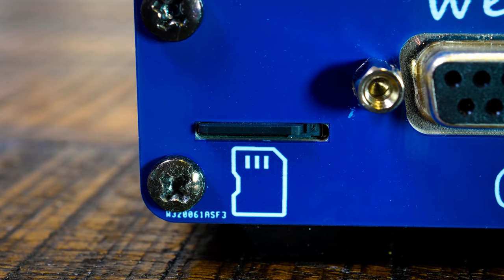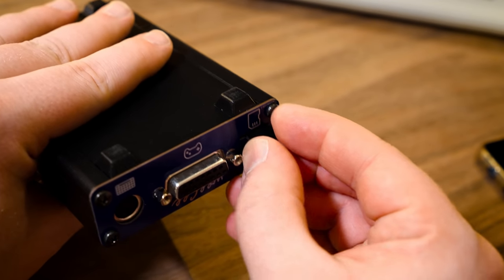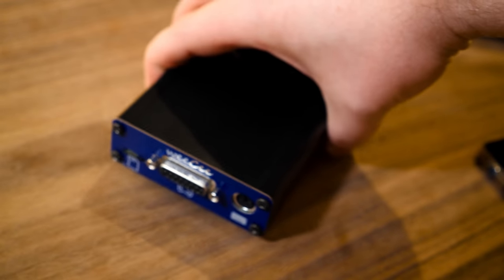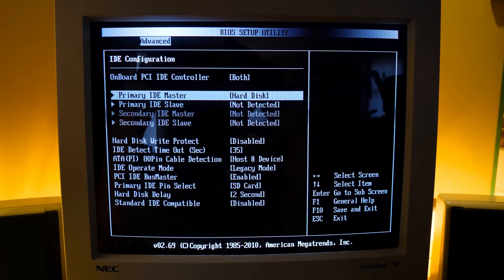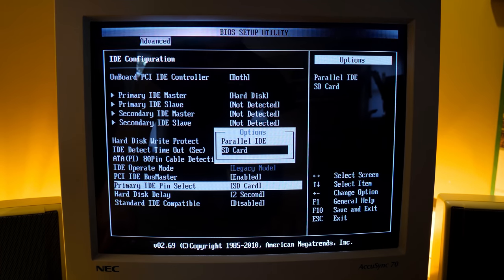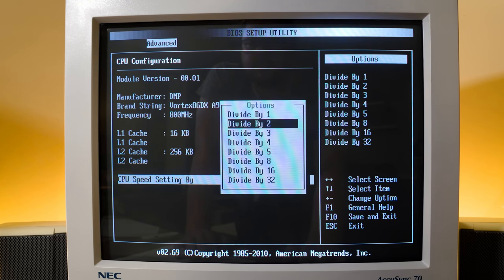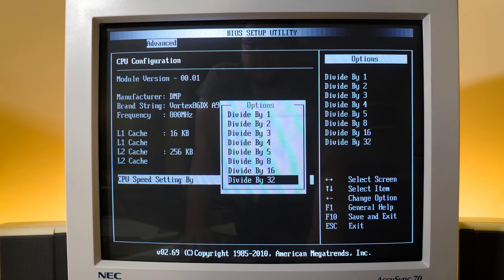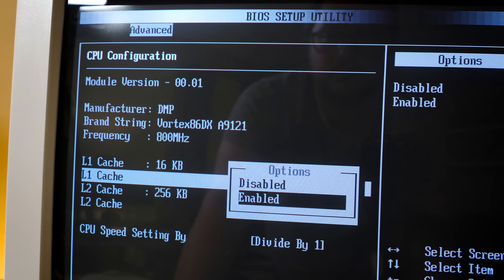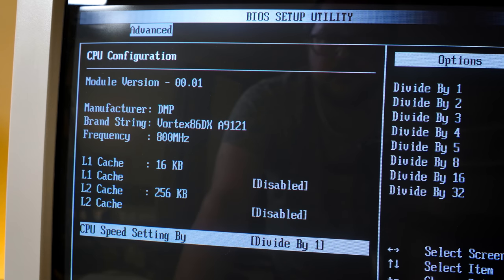And finally there's the microSD card, which functions as the system's hard disk — an excellent option compared to IDE adapters and disk-on modules I've used before, especially since it's natively supported in the BIOS. There are some awesome compatibility features in here too, like the option to throttle CPU speed using a clock divider, taking it all the way down to 25MHz. And you can crank it down even more by disabling the cache — highly useful for software that runs too quickly or refuses to start at all on a faster system.